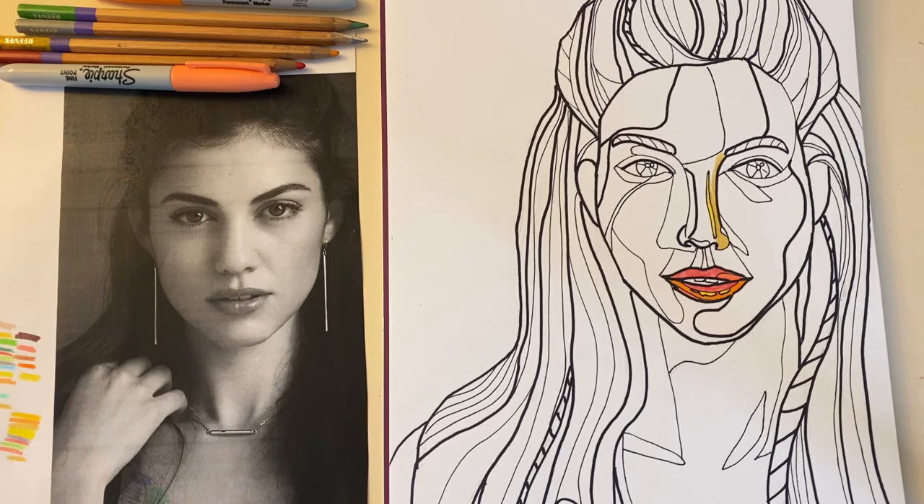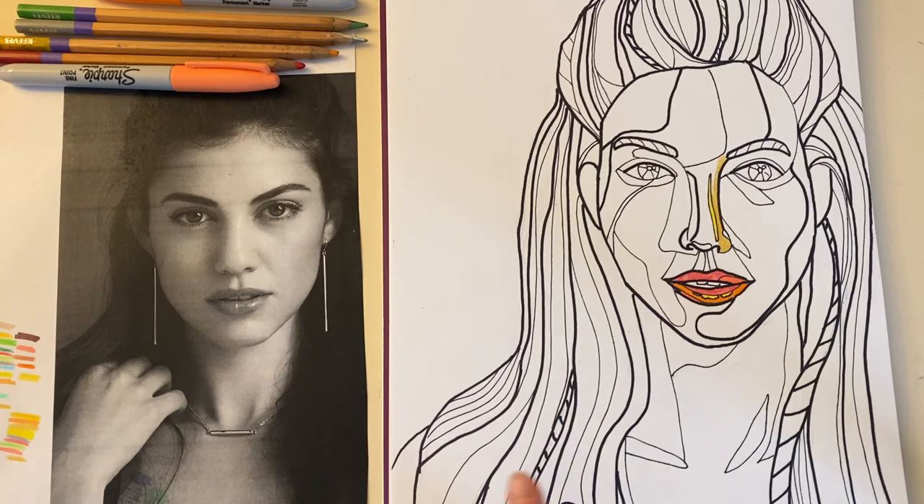Welcome back everyone! This is the fifth and final video for our contour line drawing project.